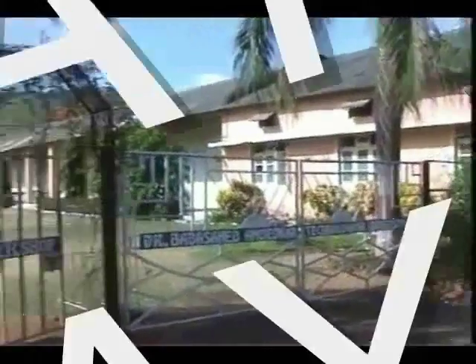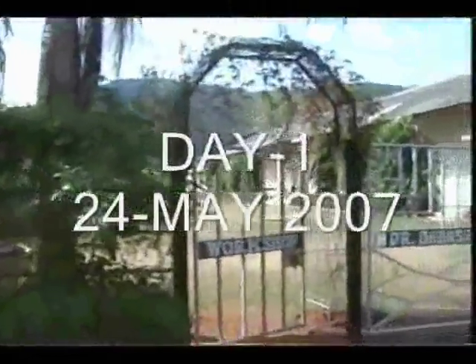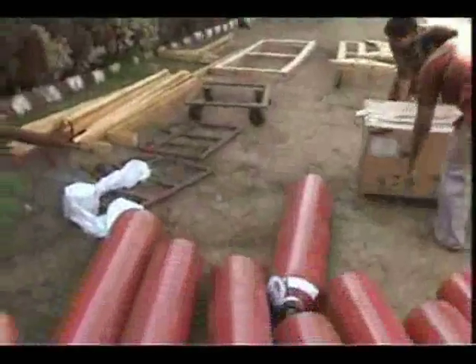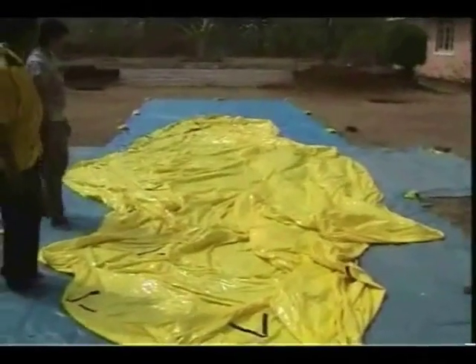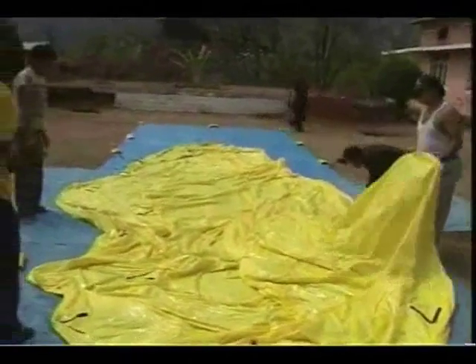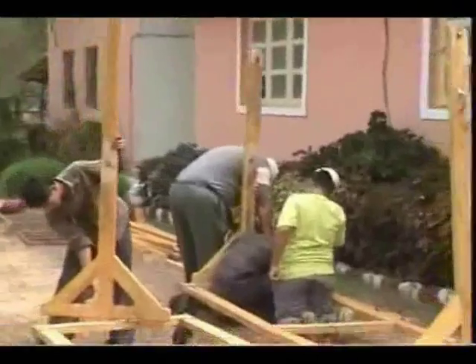This is the Baba Sahib Ambedkar Technological University, Lunere, located around 150 km from IIT Bombay. The university provided the team with logistic support and accommodation. The aerostat envelope was spread on a plastic sheet to prepare for inflation with air and to test it for any air leaks.